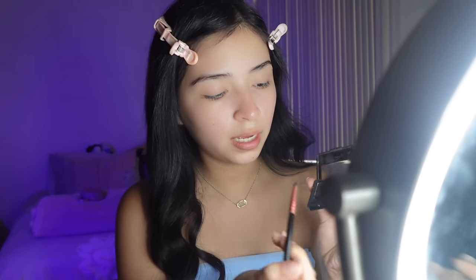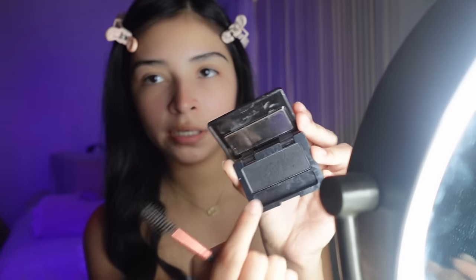I grab some product and if I feel like I have too much I wipe it off. You want to start filling in, and it's okay if you mess up because we're going to carve the eyebrows with concealer so you can always fix it. I tend not to go into the front part so it can have an ombre effect and look more natural — you don't want boxy eyebrows. I normally end around here and go in a little bit, but not super dark, then I do the same on the other eyebrow.